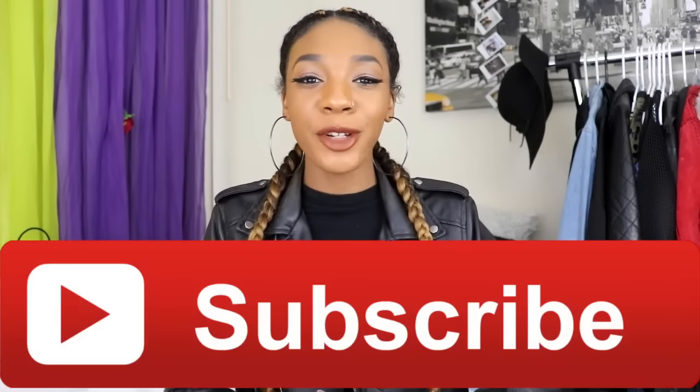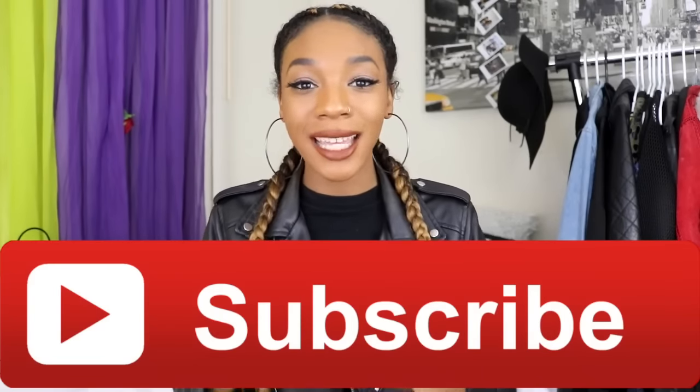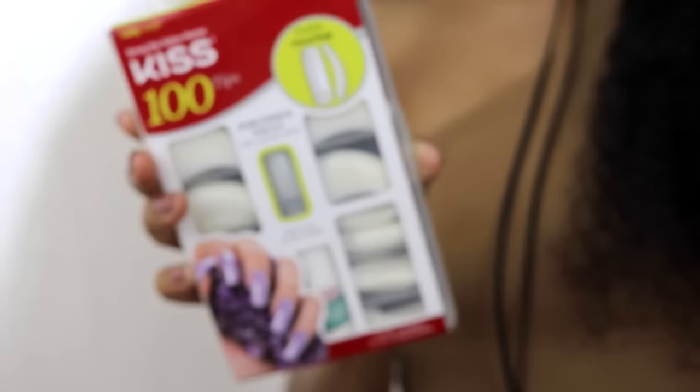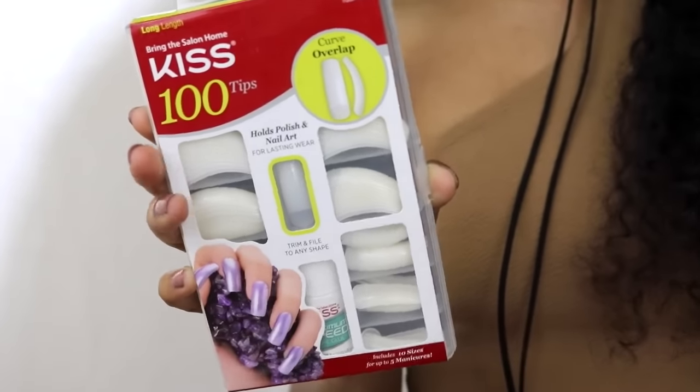I hope you guys enjoy this video. Be sure to follow me on my Instagram, Twitter, and Snapchat, all listed on the screen, and I also have links below just in case you forget. If you're new to my channel, do not forget to hit that subscribe button. Let's get right into the video!